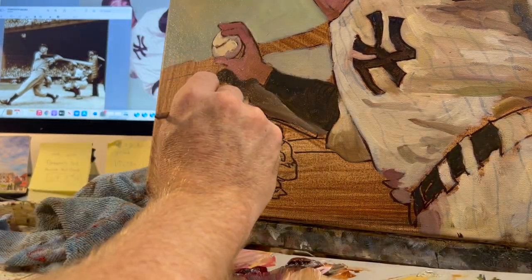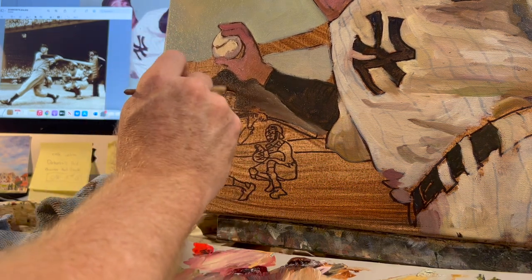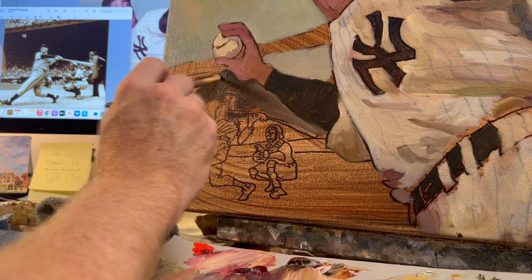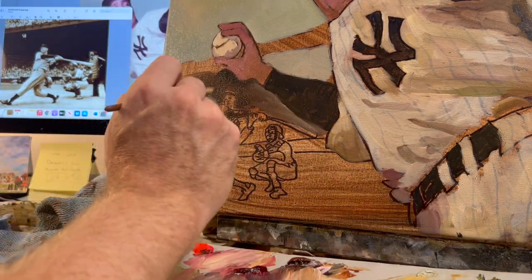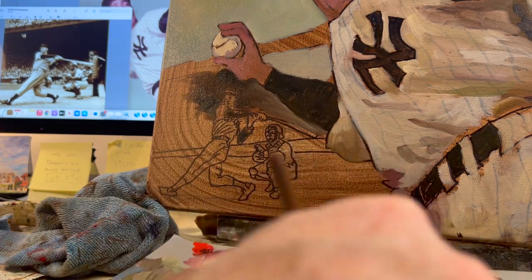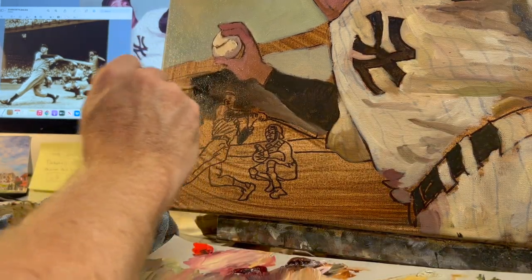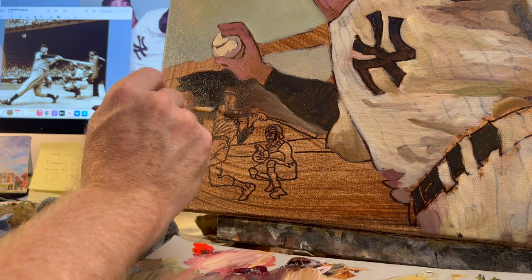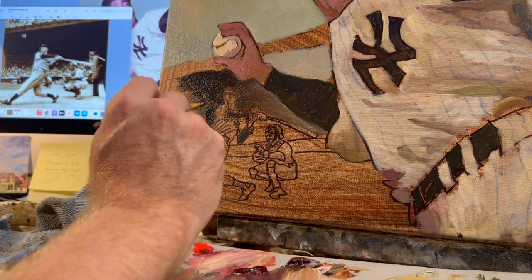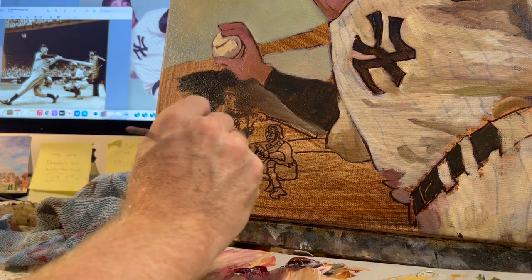I don't want to lose the dark in the right arm of the throwing Joe DiMaggio. So you see how I had to change the value — the shade — to a brighter gray right up against his forearm. But then it transitions to dark right behind the little Joe at bat. Now I'm bringing in some real black; I got tired of making dark colors, so I'm bringing in the big guns — the jet black. Maybe it was called ivory black.